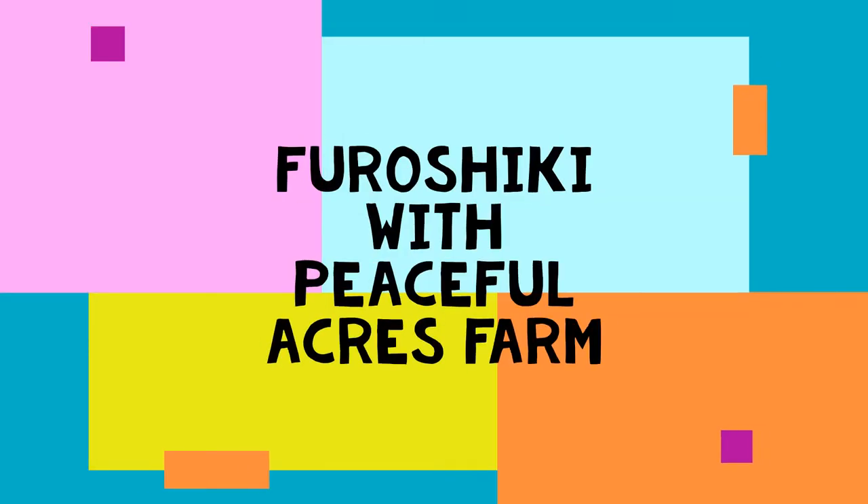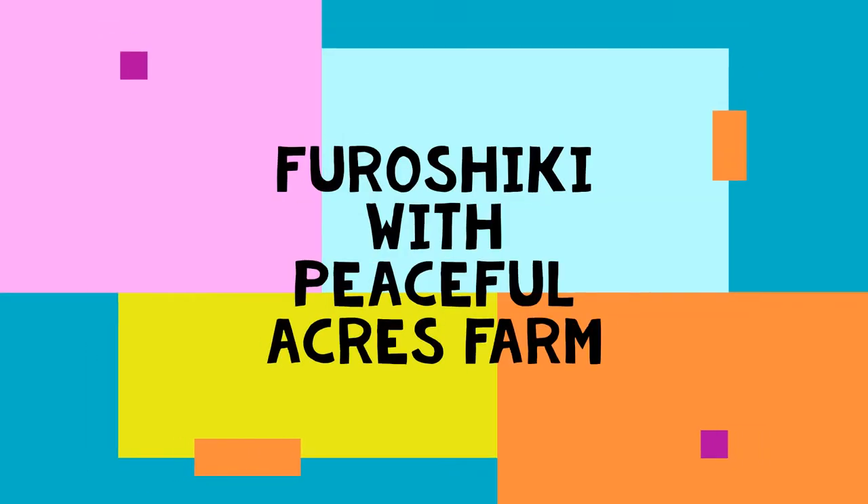Hey, this is Virginia from Peaceful Acres Farms, and today we're going to be doing furoshiki. First we're going to talk about what furoshiki is, then we can go over our supplies, and then I'm going to show you how to do some furoshiki folds.